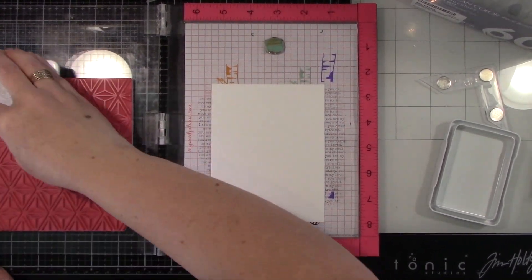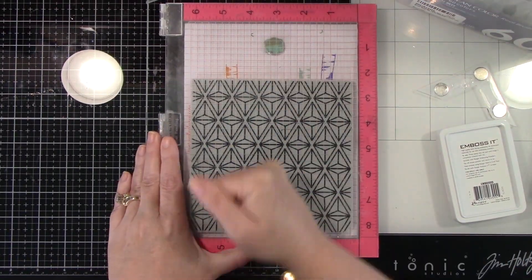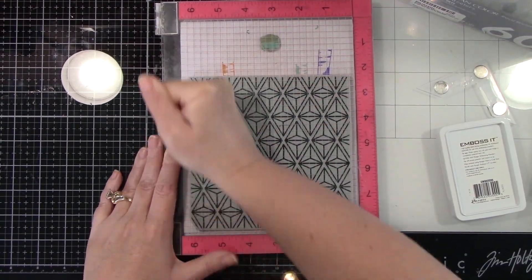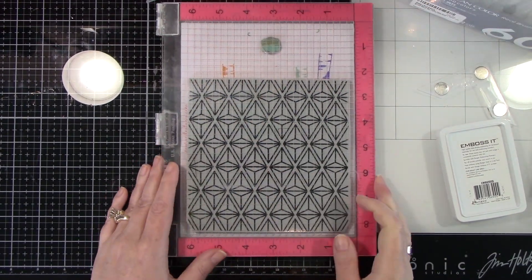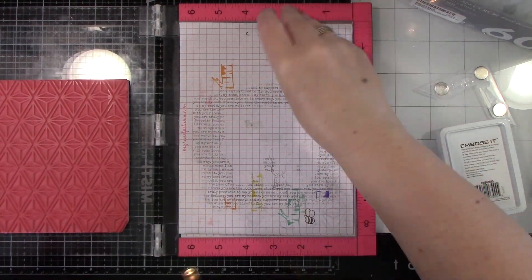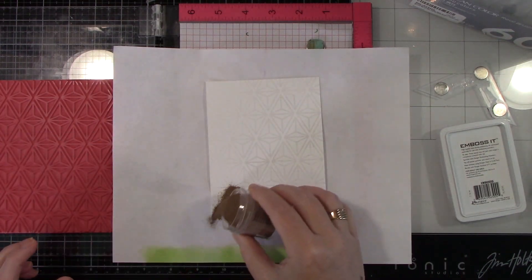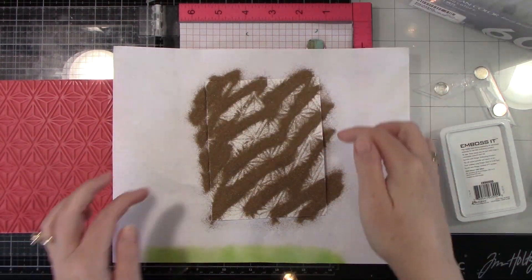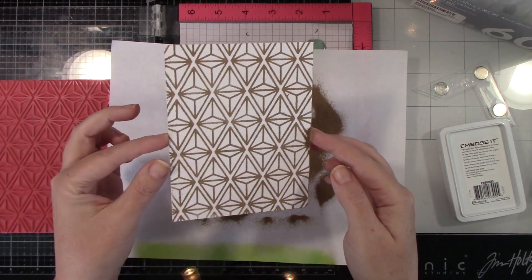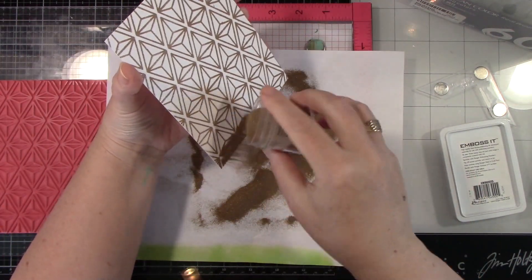I'm inking it up with Ranger's gray embossing ink so I can see that I have a good image, pushing down with a lot of pressure. I have this paper stuck in the center — you can use a little bit of tape runner to hold your paper down in the center when you can't use a magnet for something like this. Look at how pretty that is! What a fun background stamp.